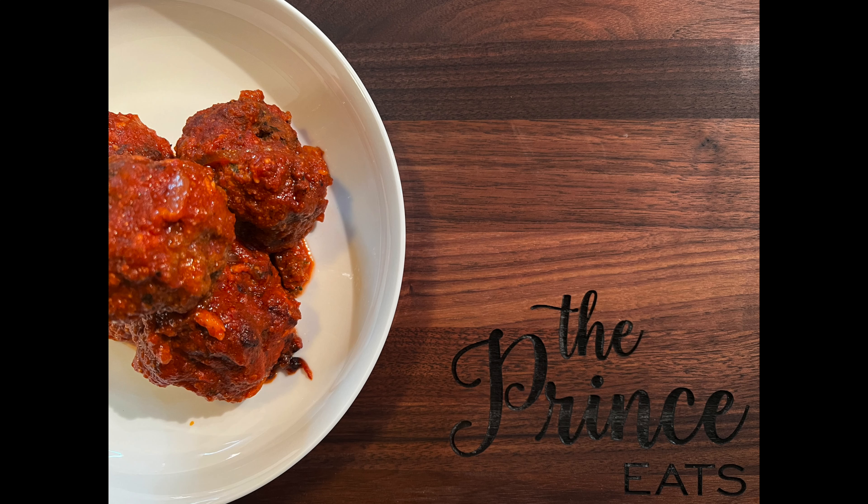Welcome to The Prince Eats. Here's a quick video on how to prepare go-get-em meatballs.